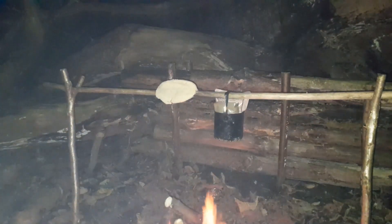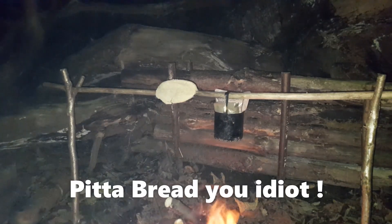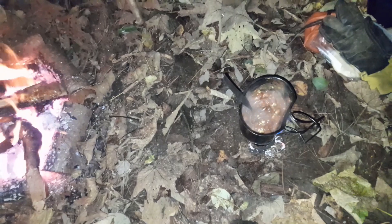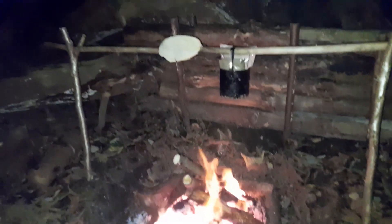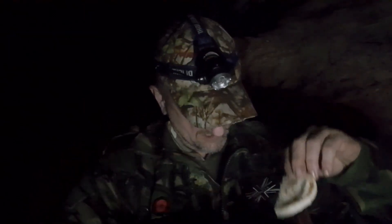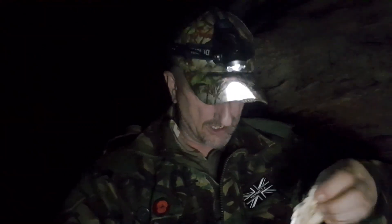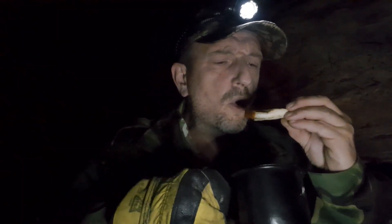Mark's got his ration pack dinners heating up in the pot on the right. I've got a naan bread sitting on the pole there warming through, because I've got homemade chilli cooking up in my pot on the little stove. The naan's warmed through nicely - putting a naan bread over the fire and crisping it slightly makes all the difference.